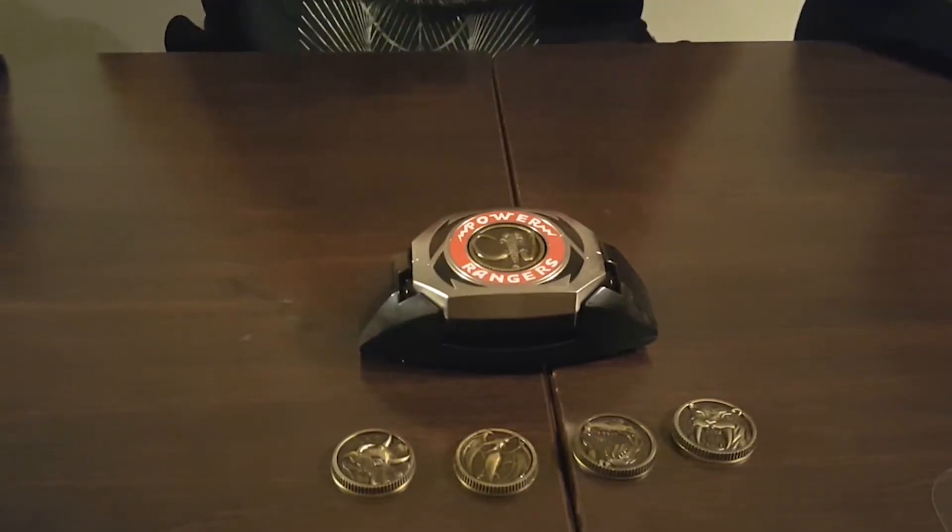Guys, this is it — it was a quick review, we hope you enjoyed it. Let us know: do you have this morpher? What other morphers do you collect, and which one would you recommend? We're just starting out this collection and it's long overdue — we're fulfilling our lifelong dream of being real-life Power Rangers slash collectors. Let us know what you think in the comments below, don't forget to subscribe, like and share our videos. We're doing it for the nerds — I'm J.R.